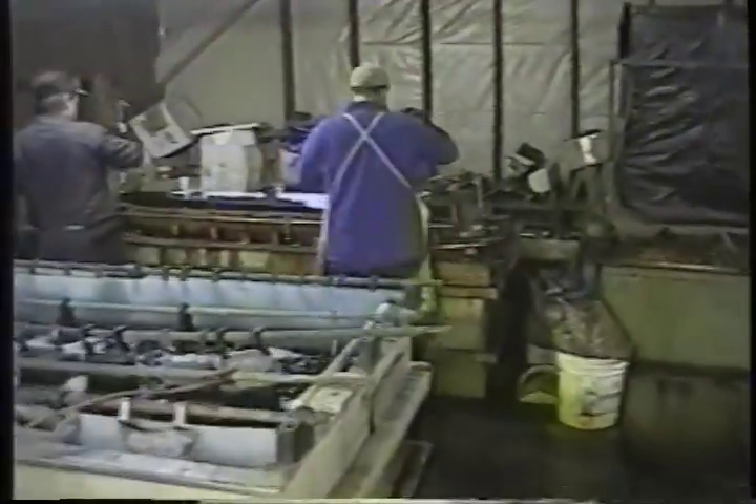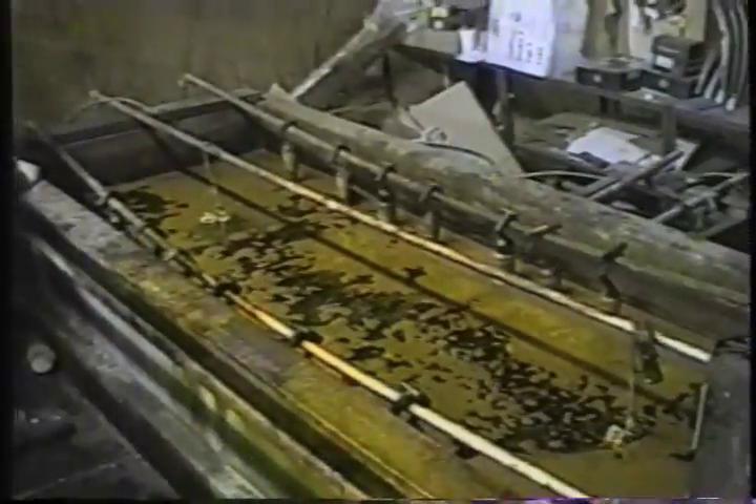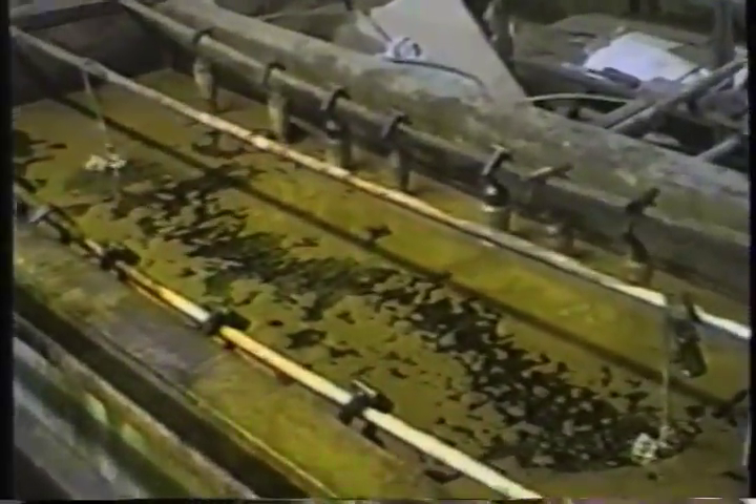When you hear the term triple plated, it means that copper was used — not that the part was dipped in chrome three times. The misconception by most people is that chrome gives the mirror finish, when really it's the nickel that does. Chrome is like a clear coat that flashes on over the nickel in just thirty seconds, giving it that bluish colored look that everyone's going wild over.